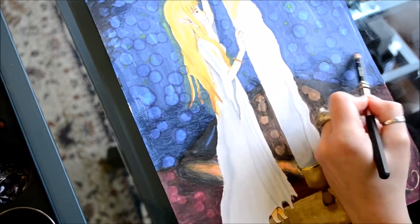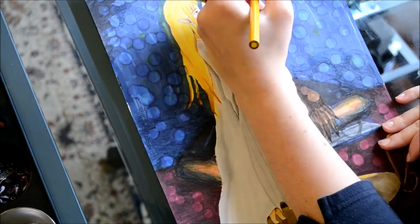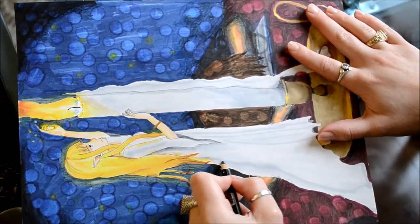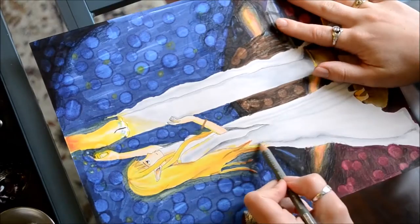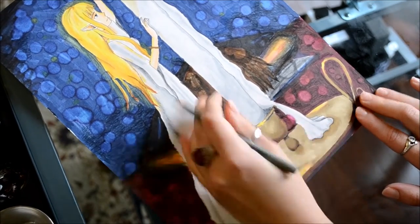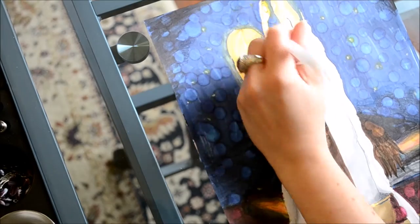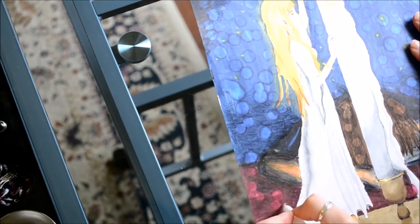Finally, I went through and added final detailing. I wanted those little yellow-white spheres to be as bright as possible, so I went through with my white gel pen and put little white centers into some of them and smudged it out. Then I went through and made some more light spheres which were just white and smudged those out too. I would put a little dot on, smudge it out, put another bit on, smudge that out, and the final bit I wouldn't smudge — so it had a really nice bright effect.